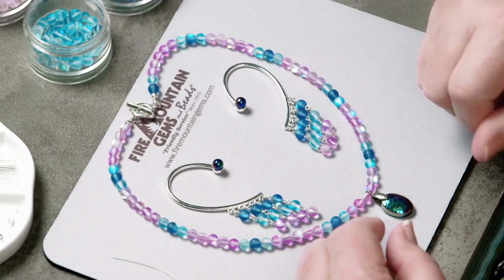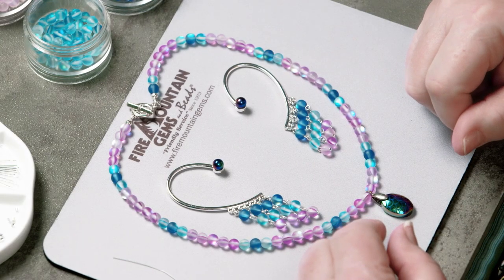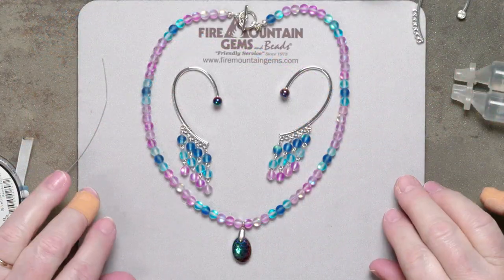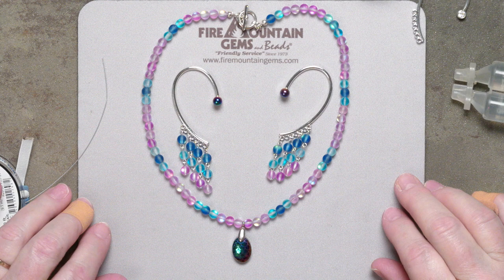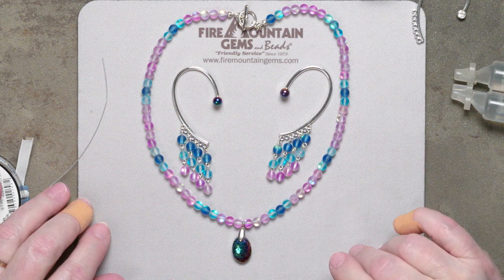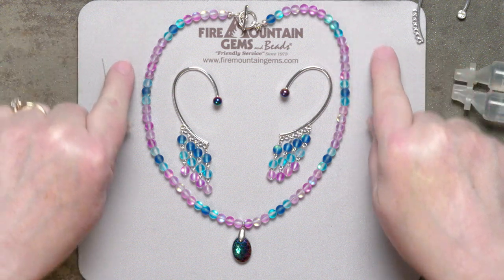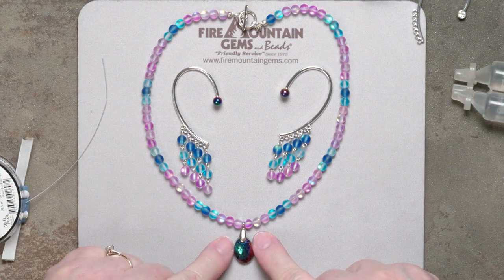Hi everybody! Welcome to the Fire Mountain Gems and Beads jewelry making studio. Rose here, and I'm here to present another beautiful necklace set for you. Summer's coming — I don't know when you're watching this video, but for us summer is on its way. And that's why I brought out the mermaid glass.